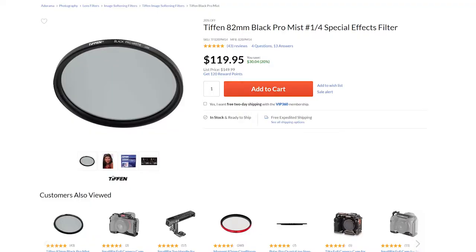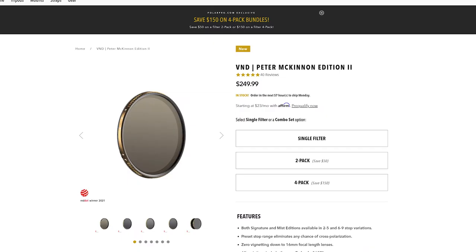It also does this really cool effect with lights, smooths out skin a little bit, and makes footage look softer — a little more like it's been shot on film and, in my opinion, a little more artistic. I looked into these filters, especially the ones from Tiffin, and they were selling for over $150, with current prices around $180 to $200.